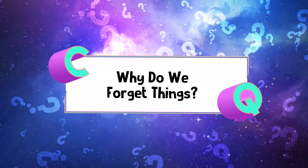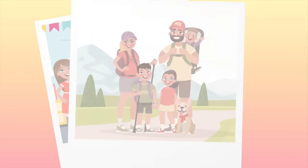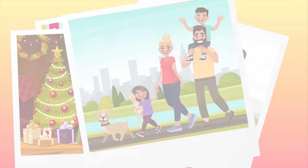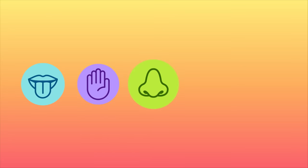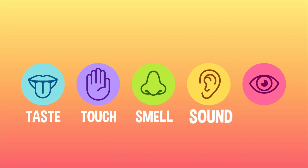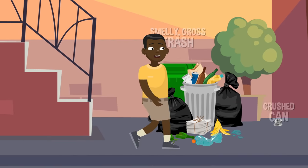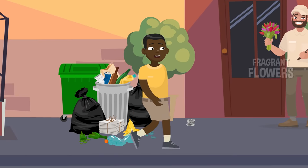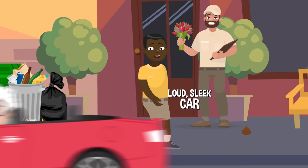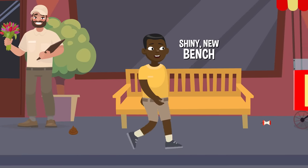Why do we forget things? Memories are little snapshots or mental records of experiences from the past. All of your memories begin with your five senses: taste, touch, smell, sound, and sight. Everything that you experience in life is through one of those five senses. Your brain is always choosing what info to save and what info to lose as you experience every moment of the day.